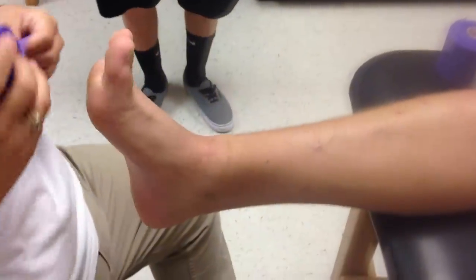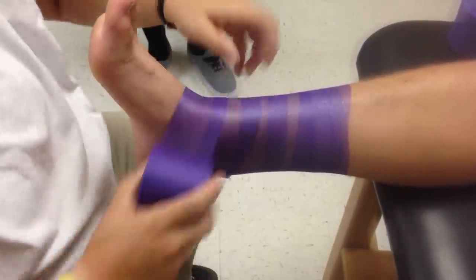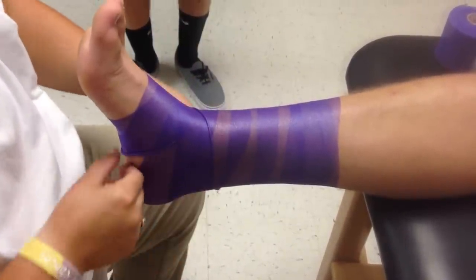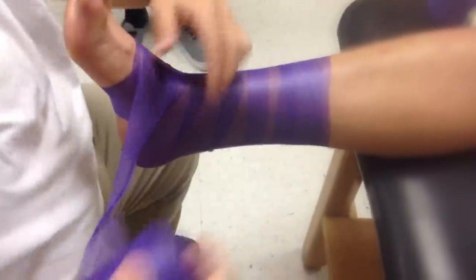I thought we didn't see the pre-wrap. We don't want to talk around here. You just put the pre-wrap on. We're not doing that part. Start over.